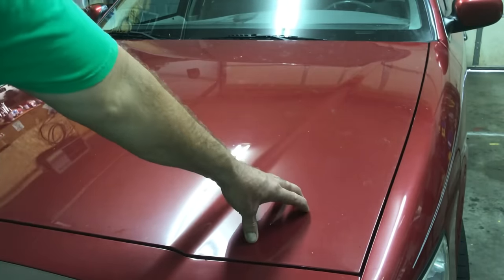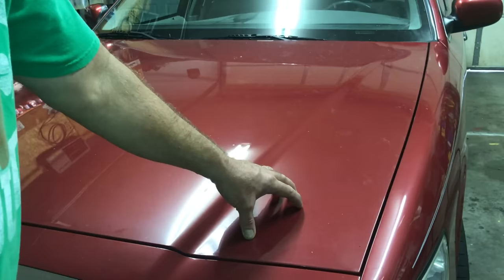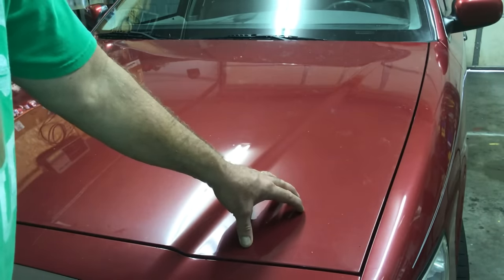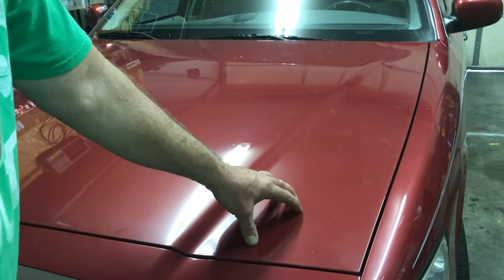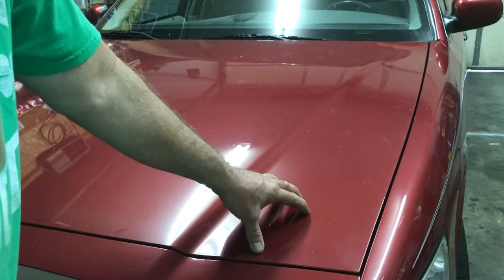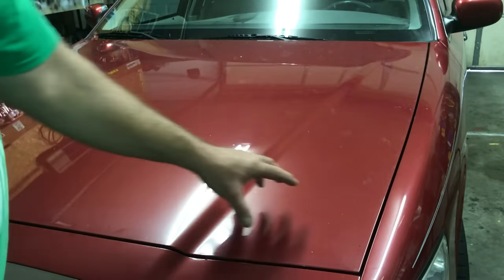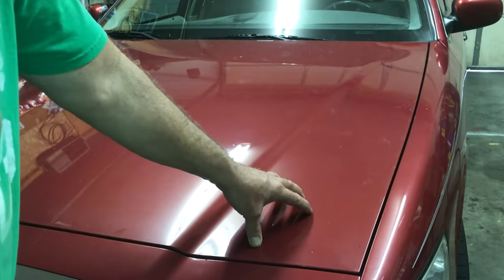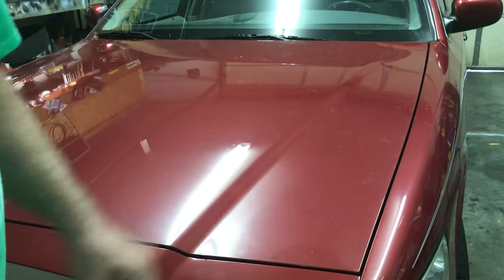The reason we use a single action versus a dual action buffer is because the single action can get the job done faster and better. We've tried the DAs — they just don't get the job done right. And on other projects, say you want to sand something down, you can't use a dual action buffer to grind or sand. So why not buy the one tool that's going to do it all? First thing I'm going to do is remove all the tree sap with lighter fluid and a plastic razor blade — I'll buzz through that part real quick.